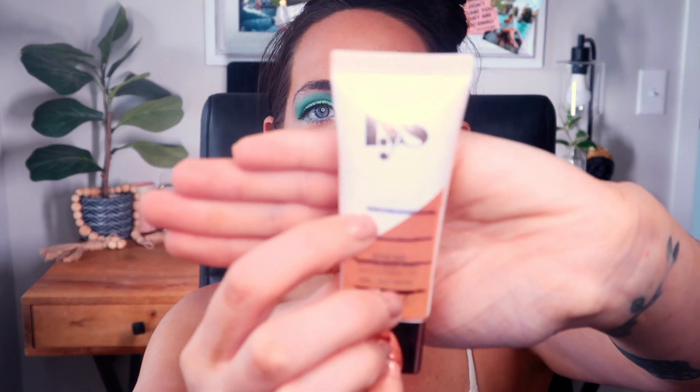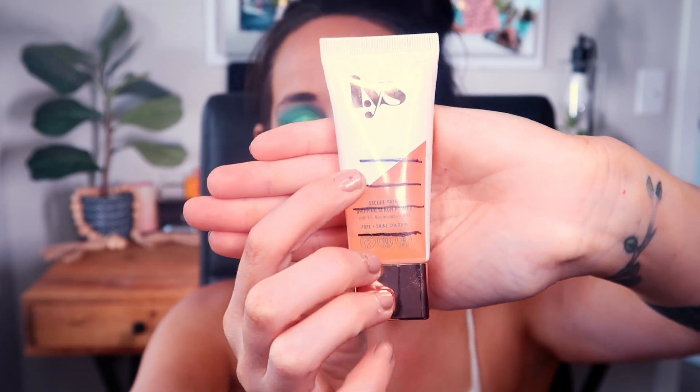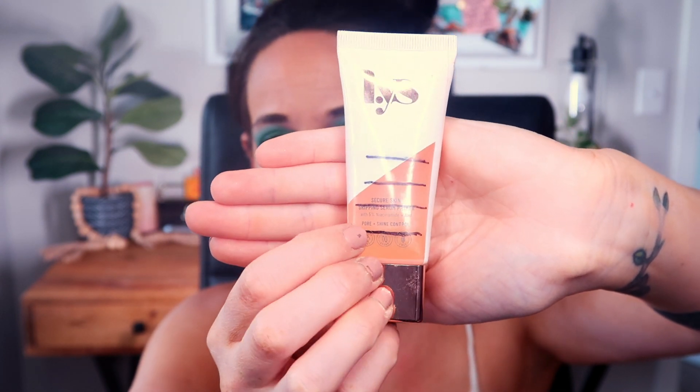When I rolled this in I had a little over half the product left, and I made pretty consistent progress throughout. When I rolled this in during the June update it weighed 36 grams, it weighed 23 grams last update, and it now weighs 16 grams — so 7 grams worth of usage. I'm very excited about that. This should be an empty by the next update!